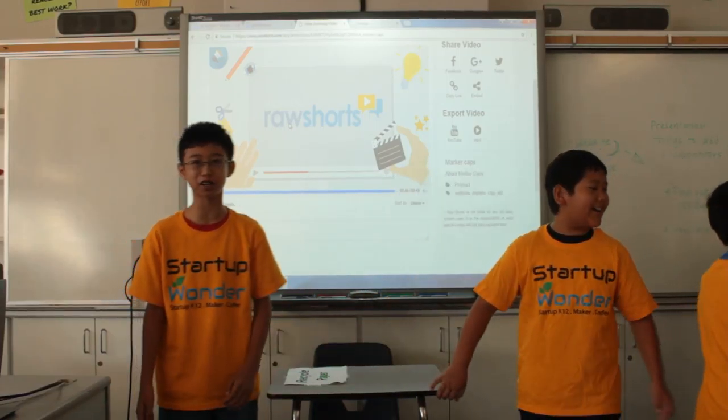Thank you for listening to our presentation and our commercial.